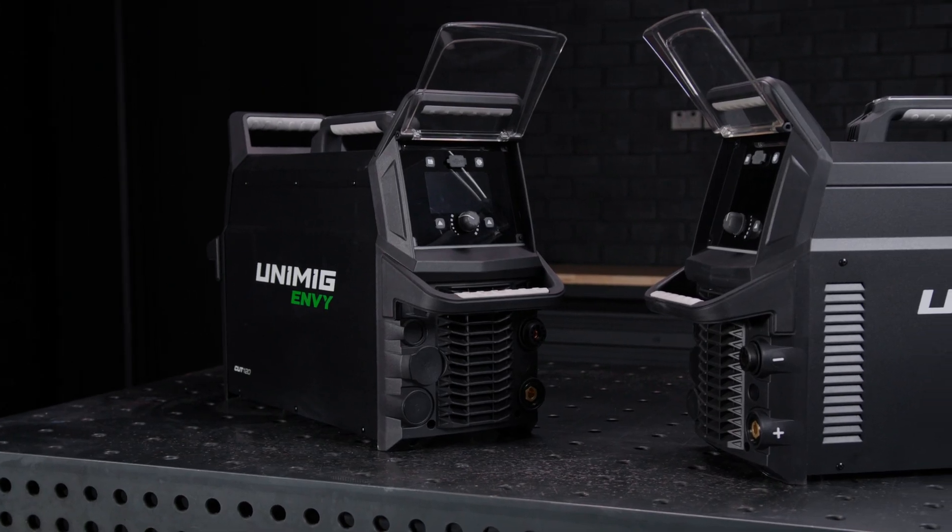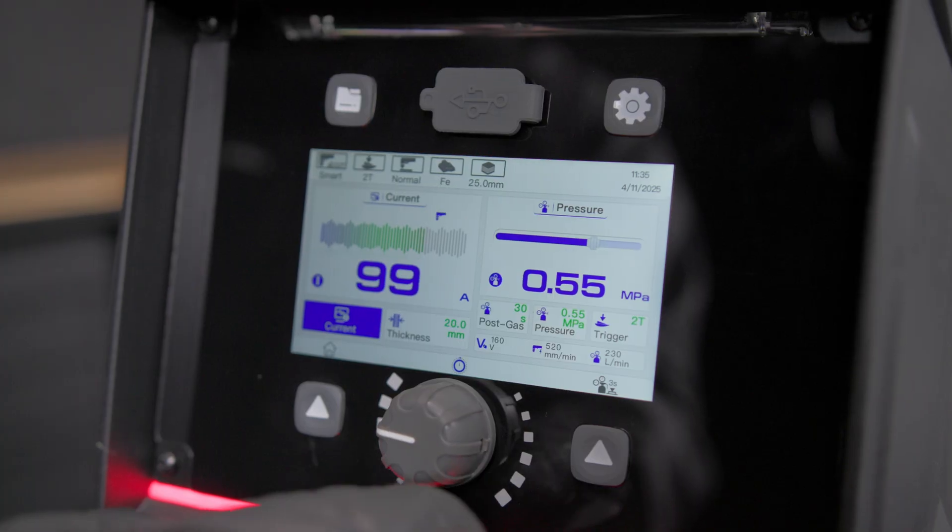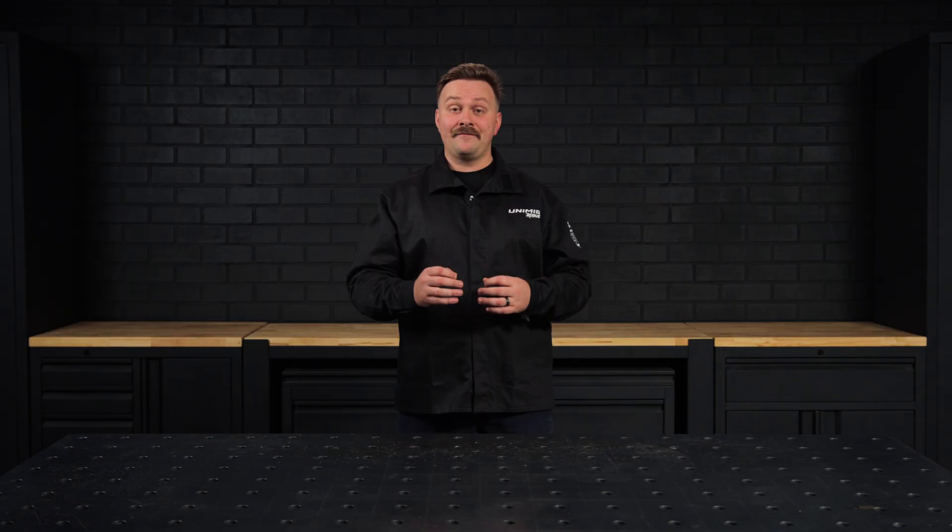Introducing the EnvyCut 120 and 160. Two plasma cutters designed to deliver serious output power, built for performance, and packed with smart technology to make every cut easier, faster, and cleaner.